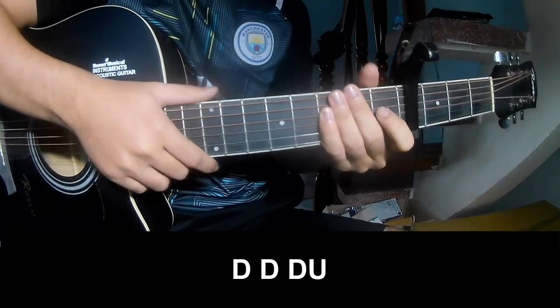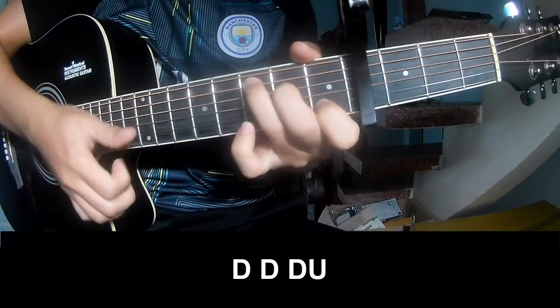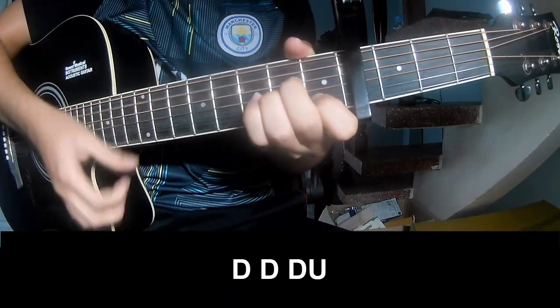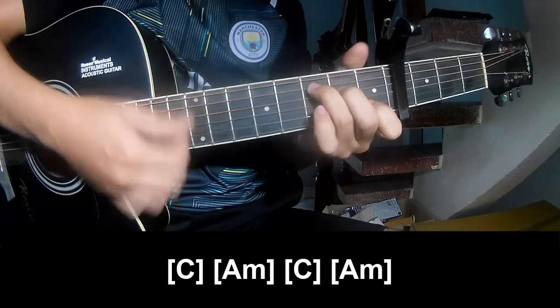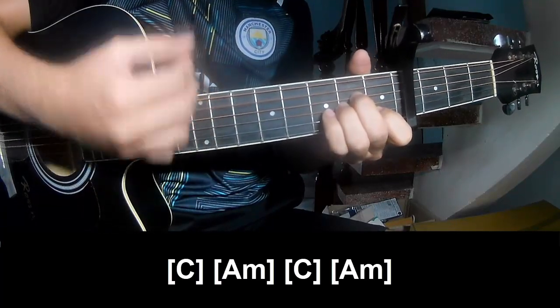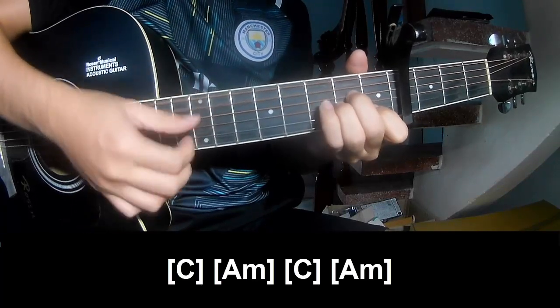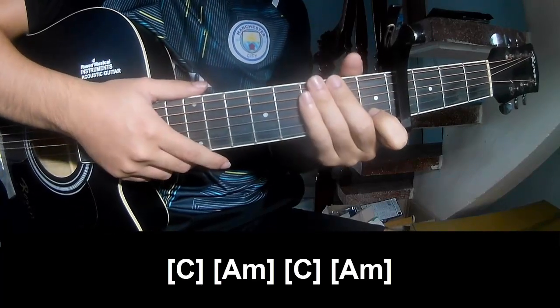To the chorus and post-chorus, you play along G, Am, C, Bm, Am. And so this instrument pattern is the same way for the verse.